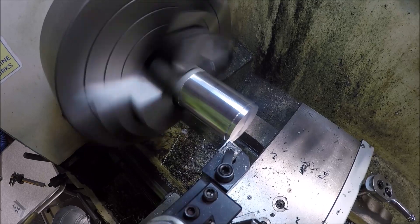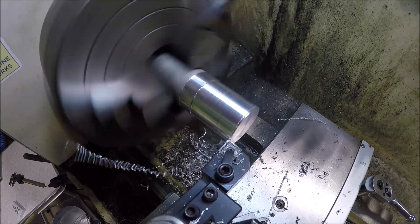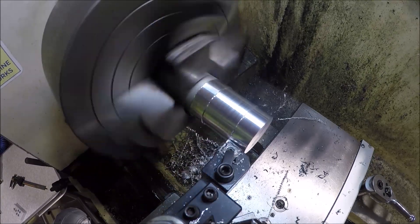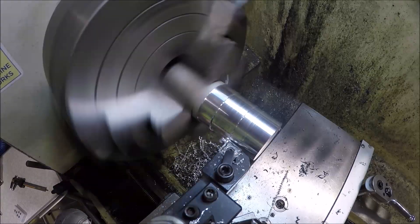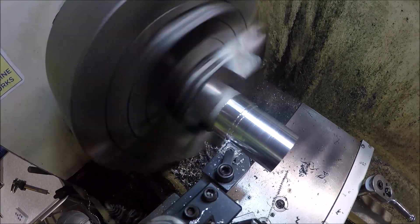I've been playing around with the feed rate trying to get the chip to break. Let me increase the feed rate — it's a little bit better but the surface finish is horrible. Still not much better; the chips are long but they're breaking after they come off. Let's play around some more.